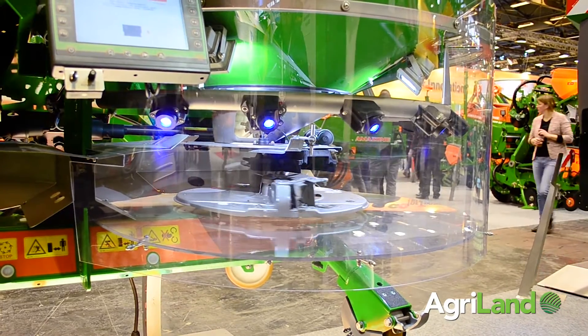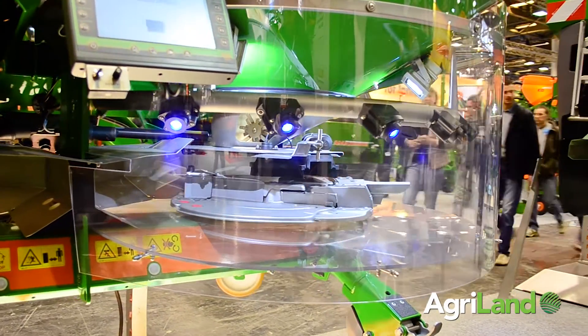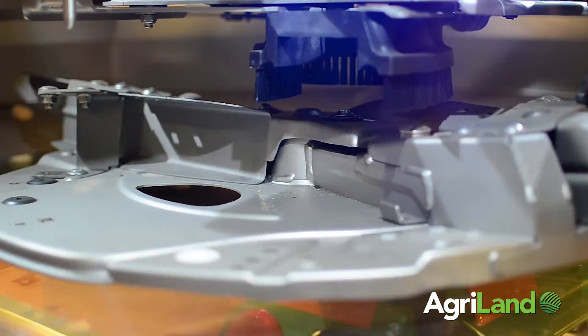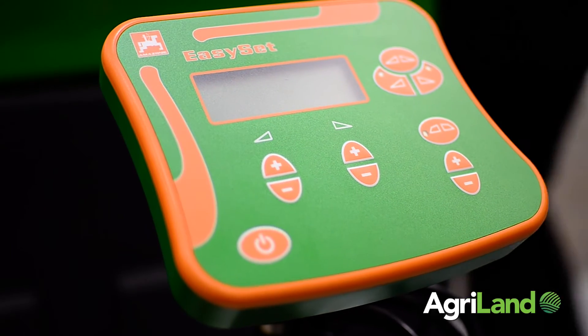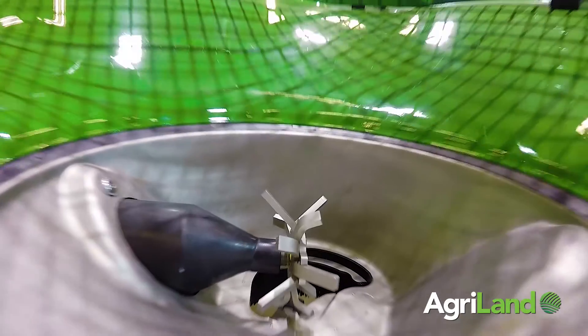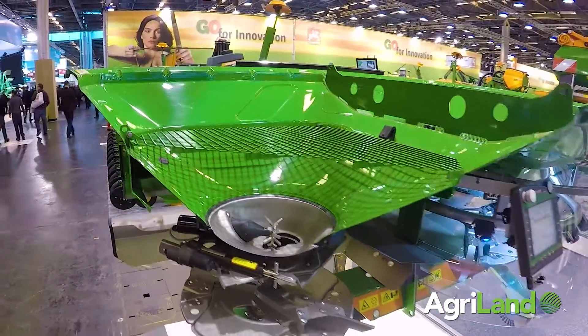It doesn't matter what size of farm it is, we've got a spreader to cope with any size. People want comfortable operation, everything at the touch of a button in the cab, but that's only really a means to an end because it's what that button does when you touch it that's the crucial thing. Things like automatic headland on-off, border spreading — first time around the field, just the press of a button puts the border spread system to work and gives us accuracy of spread right up to the hedge bottom.